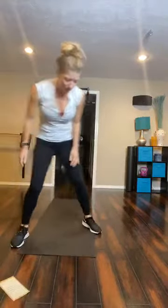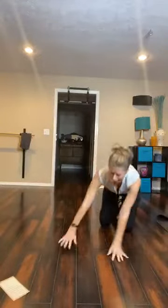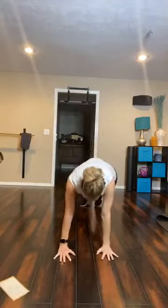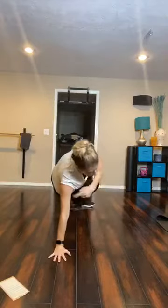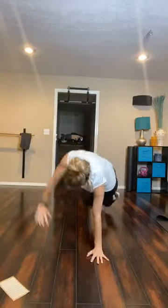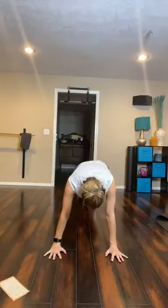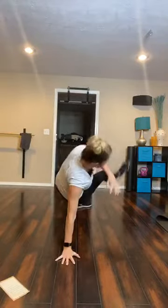We're doing plank break dancer. Back down into plank. Kick that leg through — if you're balancing on your left arm, left leg goes through. Remember, if you're new at this, kick the opposite knee to elbow. If you can go all the way through, go all the way through.